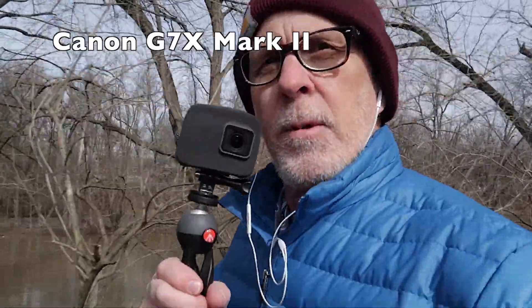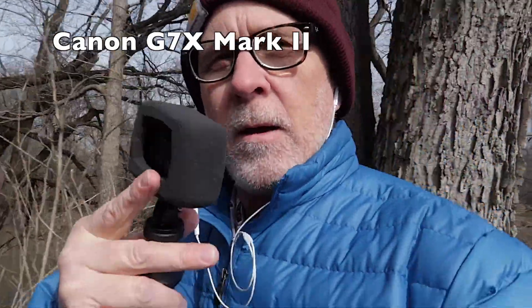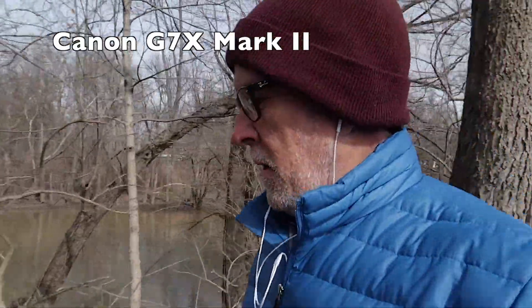And here's my little GoPro setup. You can see the wind muffler that I talked about. It comes solid on the back, but I went ahead and cut that window out so I could see what I was shooting.